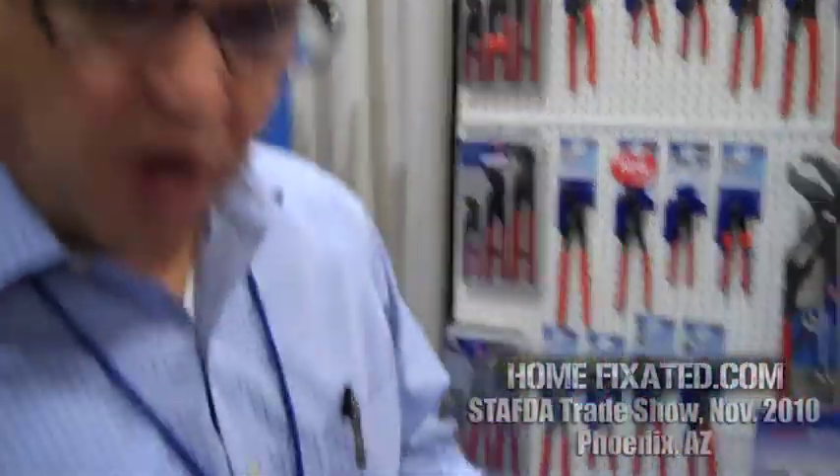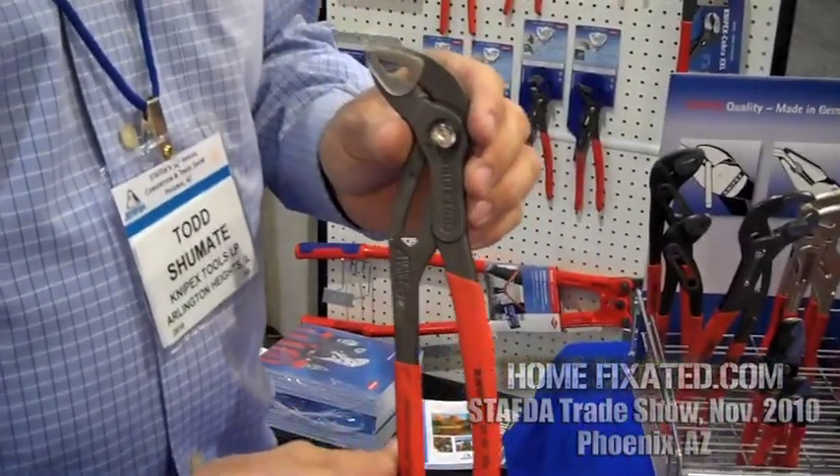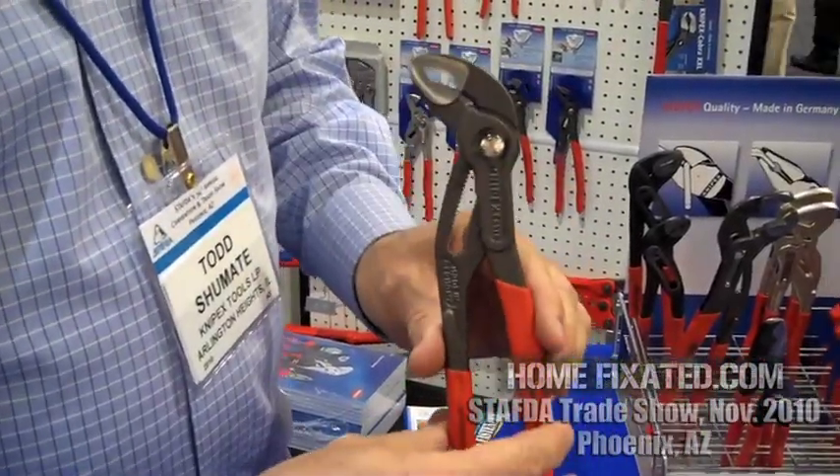We're here with Todd Shoemate at Knipex, and he's going to tell us a little bit about one of their pliers and do a little demo for us. This is called the Cobra Pump Pliers. It's one of our top selling items. It's very unique in a couple of different ways.